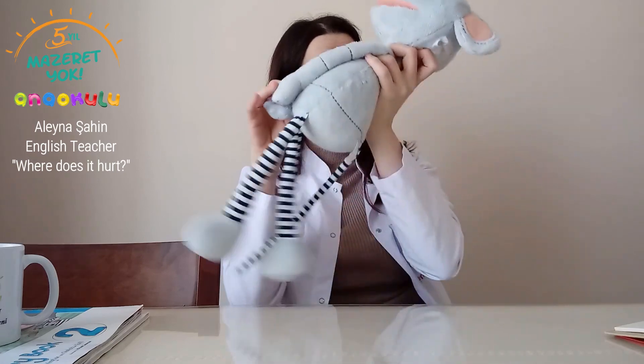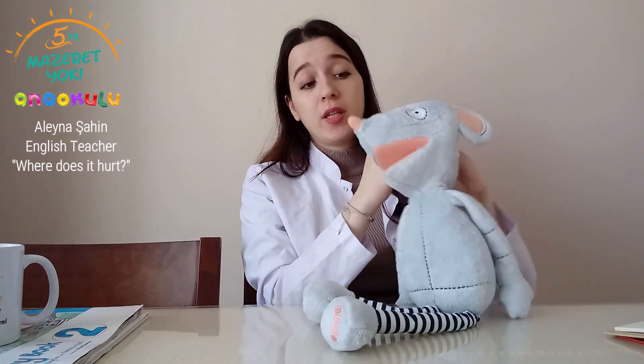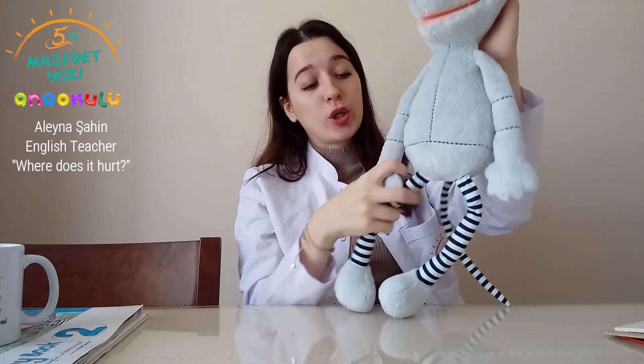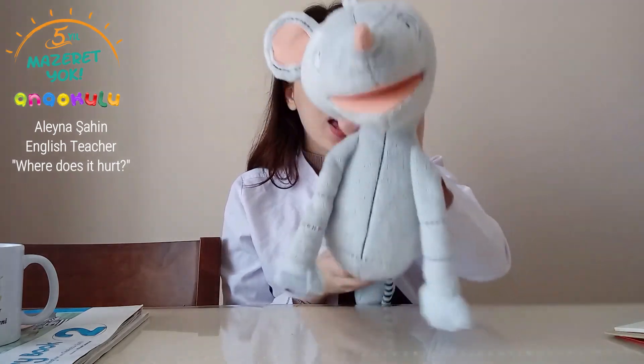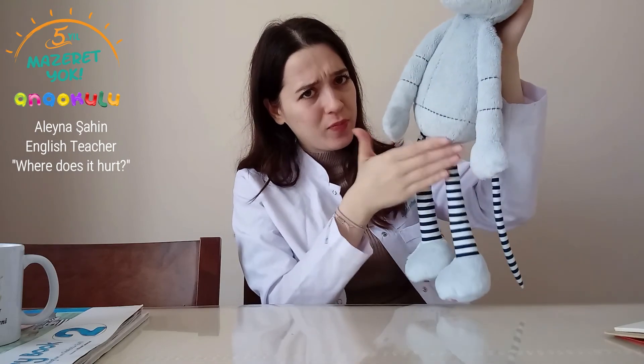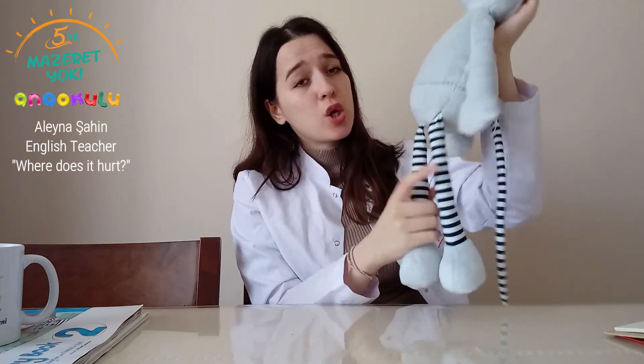Mr. Mouse can help us. Can you please show me the other body parts? Yes, okay, here it is. What is the name of it? Knees — these are knees. I hurt my knees. When we run or when we play with a ball, we can fall and hurt ourselves.